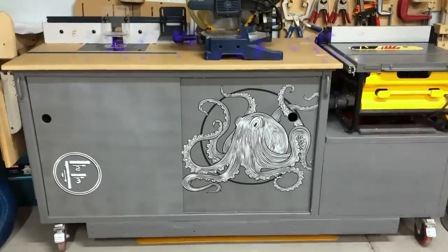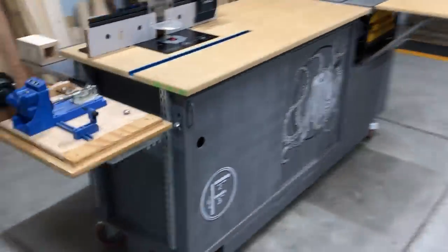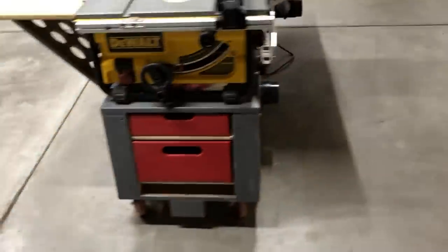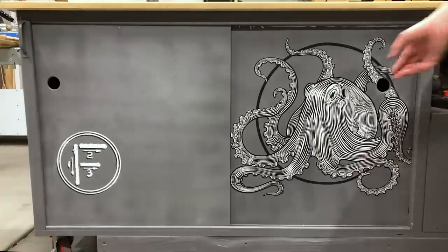This handsome hunk of gray wood is a little something I like to call the Octopus. Some people name their boats, some people name their kids — I like to name my benches. Don't judge. Also, it holds a lot and is compact and gray, but basically I just had to justify putting a large sticker on it. You can buy your own sticker and call it whatever you like.